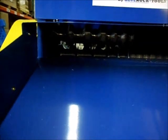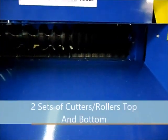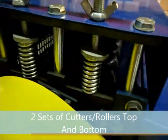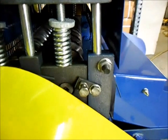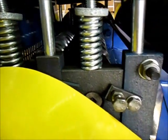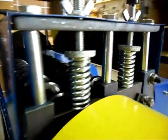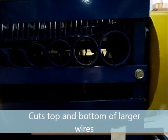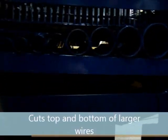As you can see here, there's a system of cutters and rollers. There are actually two different assemblies — a system of cutters and a system of rollers. Then underneath, there's another system of rollers and a set of cutters. So what this does is cuts the top and bottom of larger wires, and cuts the top of smaller wires.